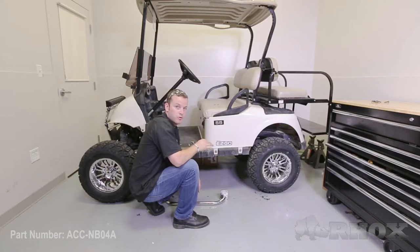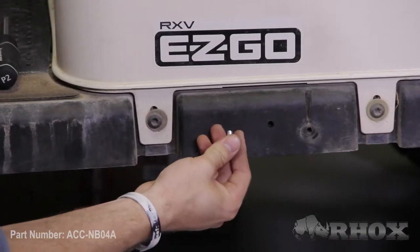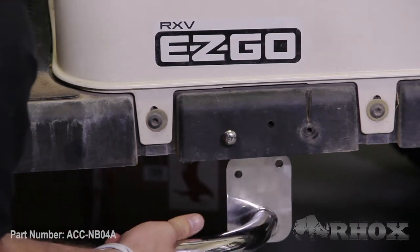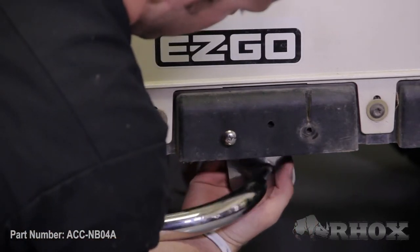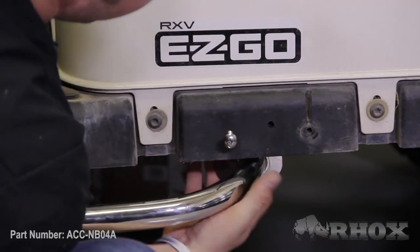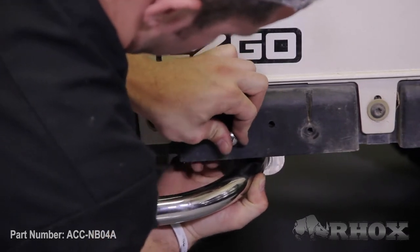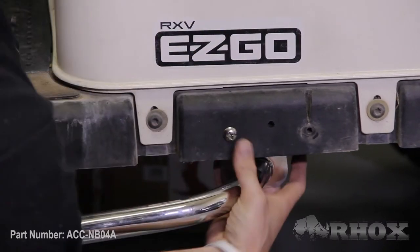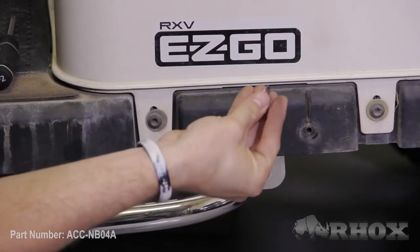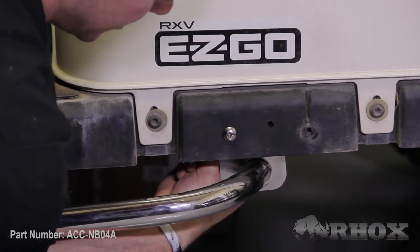Now that we have all of our mounting holes drilled for this Nerf bar, we can go ahead and permanently attach it. To do that, we just want to pick one of the holes in the rear and stick our Phillips head bolt through — it doesn't have to go in all the way, just enough so you have some of the bolt sticking out on the backside. Now we want to take the Nerf bar, coming behind the underbody, find the head of the bolt and line it up with the hole on the mounting bracket. Once you have your first bolt through the hole on the mounting plate, take one of the flat washers provided in the kit and one of the nylon nuts and just get it started on the backside so the Nerf bar doesn't come off the bolt.